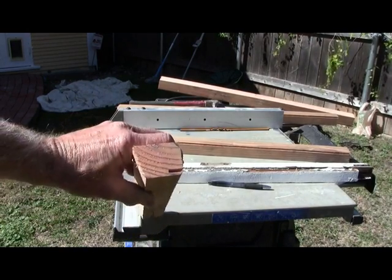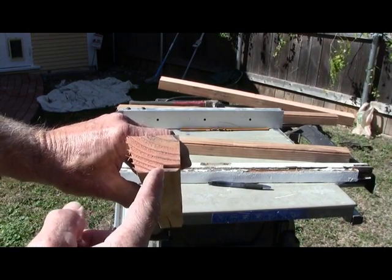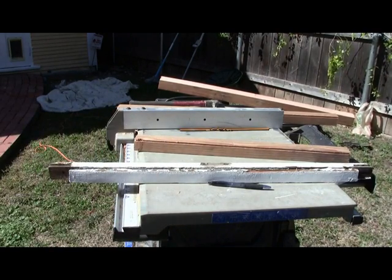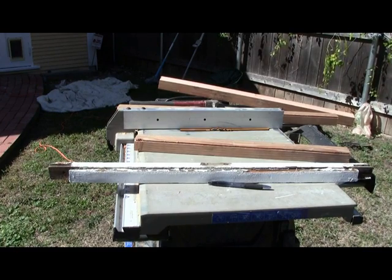Now what we do is take our sample piece, set up, and come in and cut back that fillet. We do the sample piece first so we know we're on the right track.